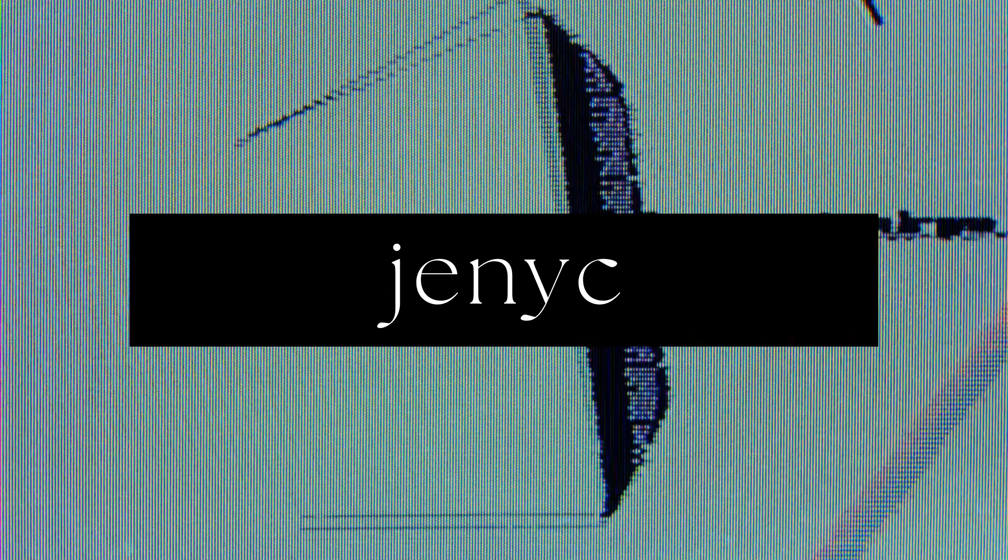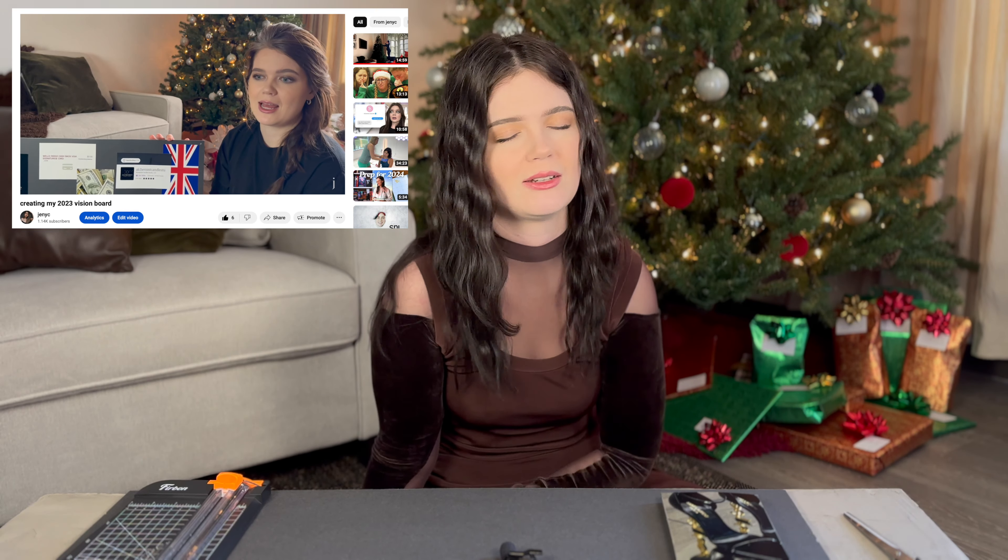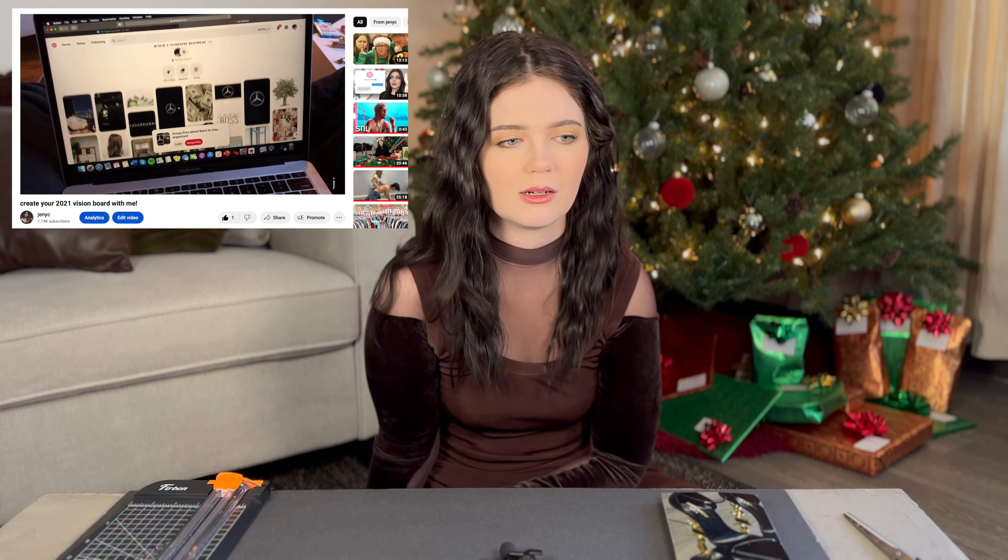Hi there, welcome back to my channel and welcome to this year's vision board making video. Every year this is my absolute favorite video to film. I look forward to it and I just love coming up with goals and things that I'm looking forward to manifesting in the year to come. If you're a stranger to this channel, I do this every year, so if you like vision board videos, please feel free to check out my past ones. I've been doing this for a long time and I just feel like something about 2024 is magical and I'm really excited to see how everything unfolds.